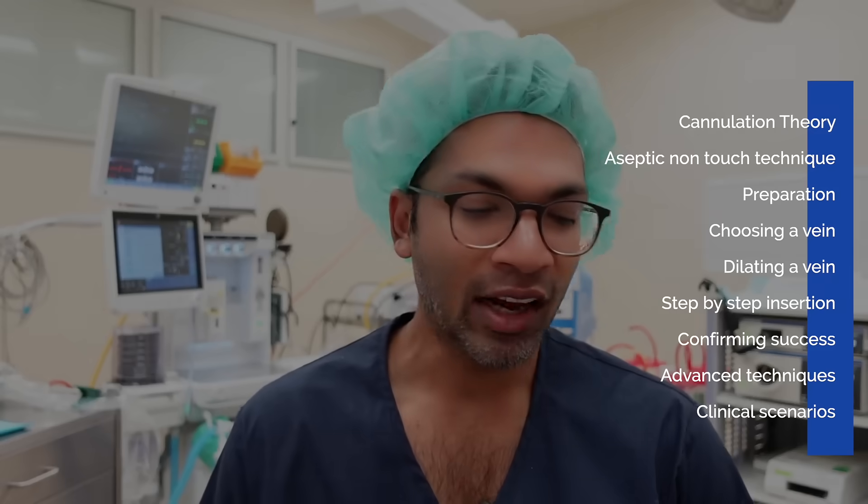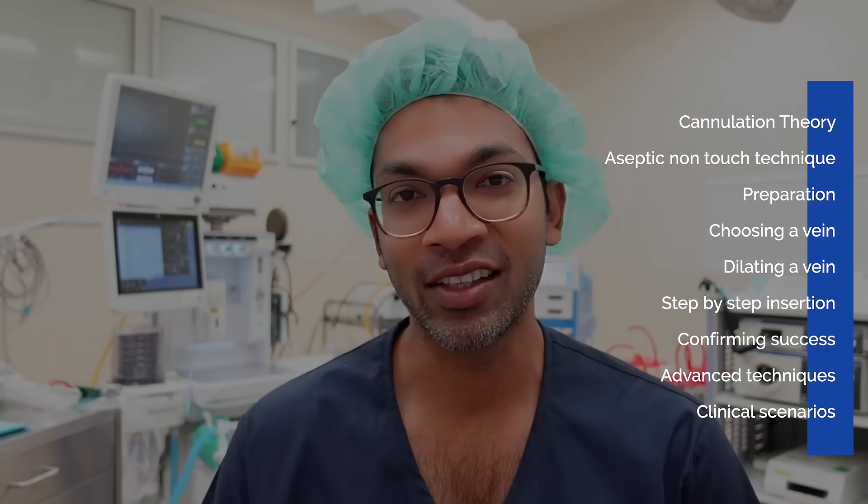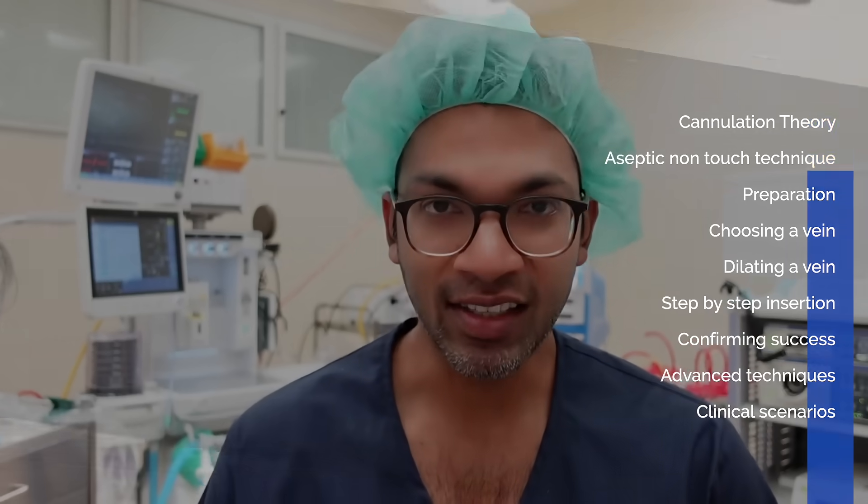Hi everyone, this is Lahiri from ABCs of Anesthesia and I just want to give you a really warm welcome to the IV cannulation mastery course. As you can see by this curriculum, this is not just a basic course. I want to put all of my 20 or so years of experience as a medical student, medical practitioner and specialist anaesthetist into this course.